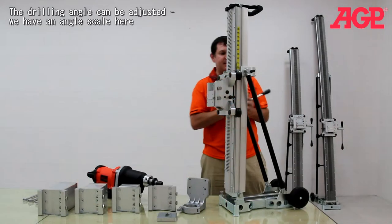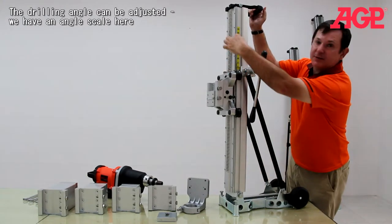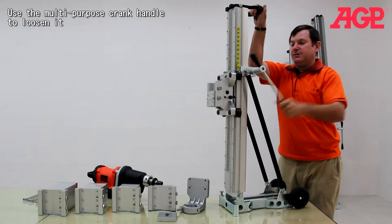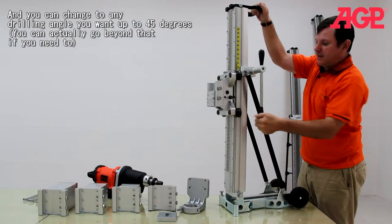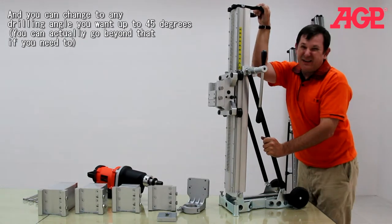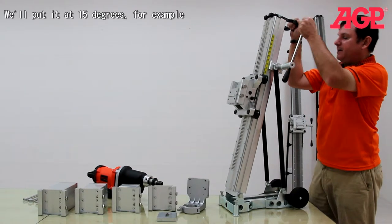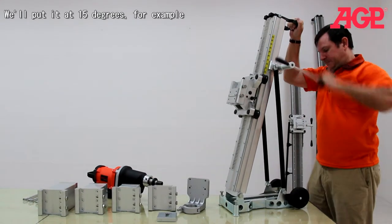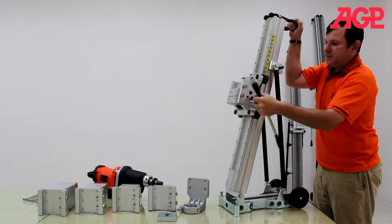Also, this is an angle adjustment. You can see we have an angle scale here. All you do is use the appropriate fastener to loosen it, and you can change to any drilling angle you want up to 45 degrees — you can actually go beyond that if you really want to. You can put it at a 15 degree angle, for example, and that's securely in place.